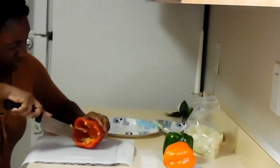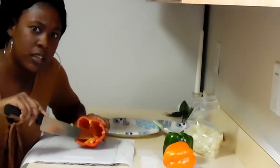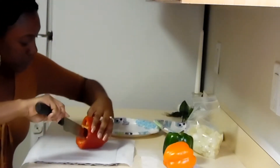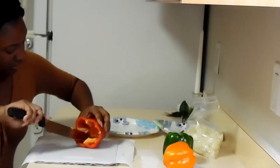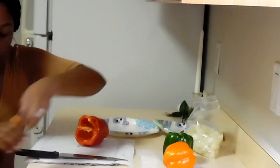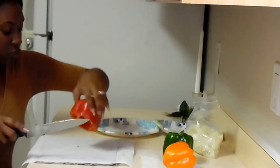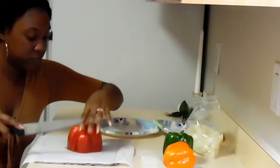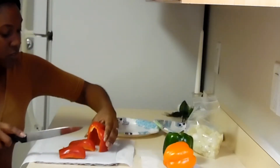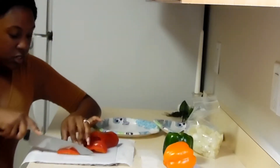Bell peppers burn your eyes too, just like onions. I just got a little juice on my forehead and it popped in my eye. We're going to cut all this out. We're going to cut this red bell pepper — turn it over like this and cut it this way, then cut it this way.